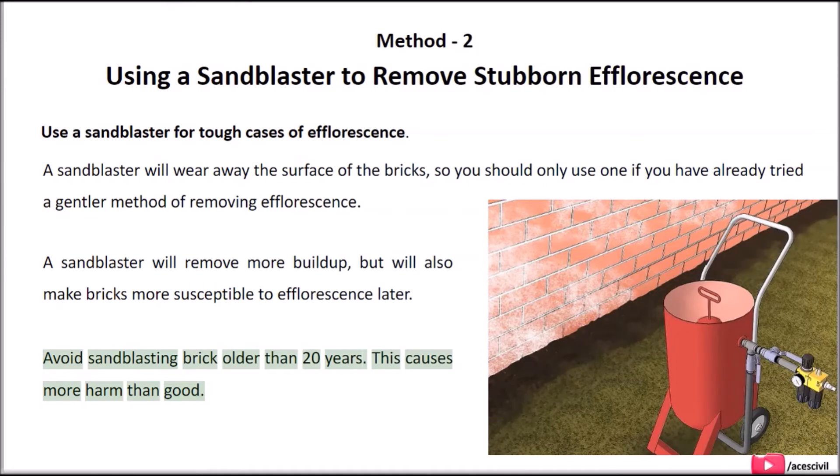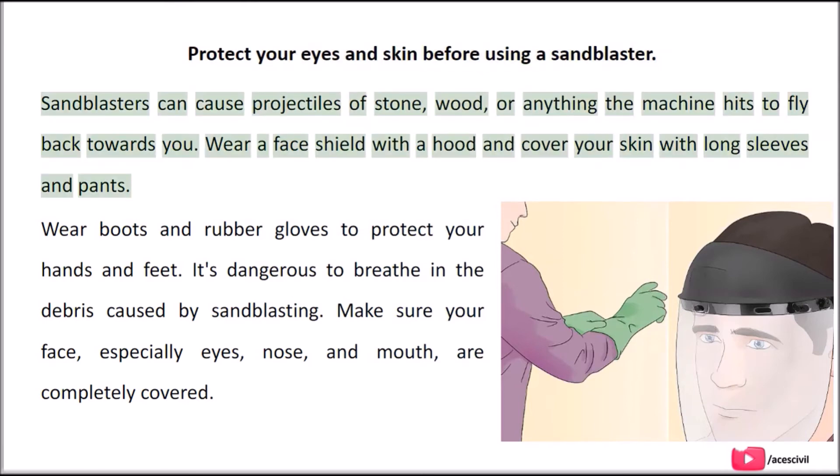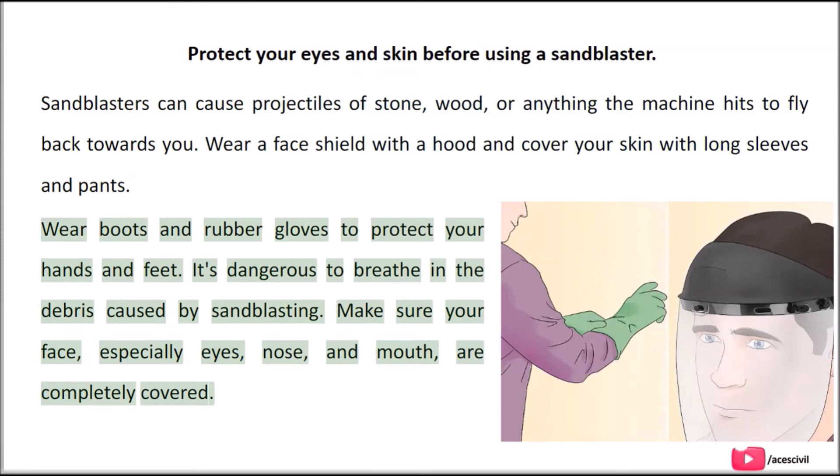Avoid sand blasting brick older than 20 years, as this causes more harm than good. Protect your eyes and skin before using a sand blaster. Sand blasters can cause projectiles of stone, wood, or anything the machine hits to fly back towards you. Wear a face shield with a hood and cover your skin with long sleeves and pants. Wear boots and rubber gloves to protect your hands and feet. It's dangerous to breathe in the debris caused by sand blasting, so make sure your face — especially eyes, nose, and mouth — are completely covered.